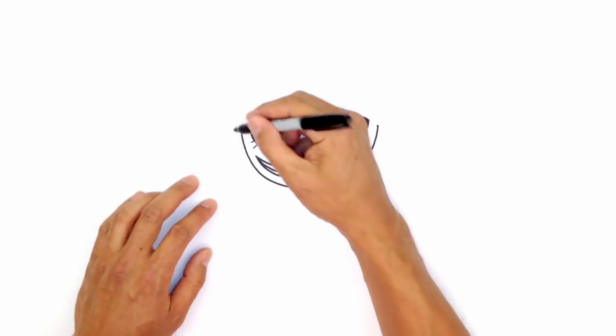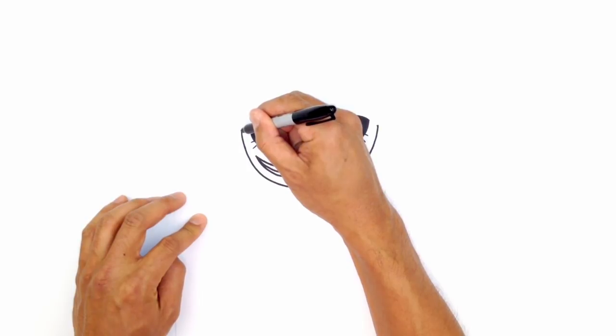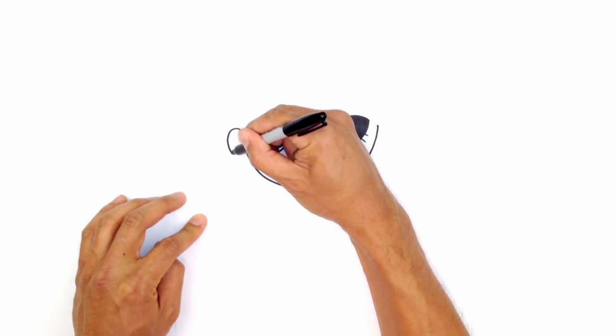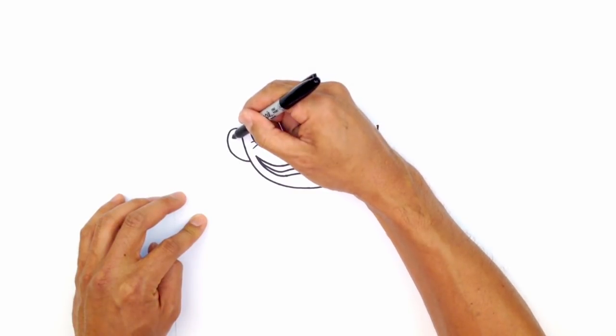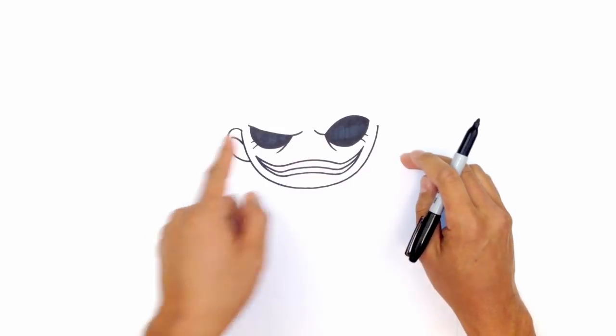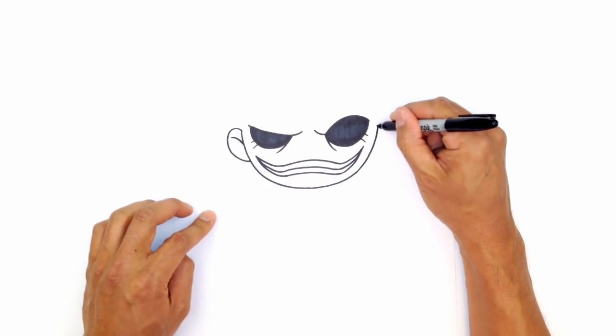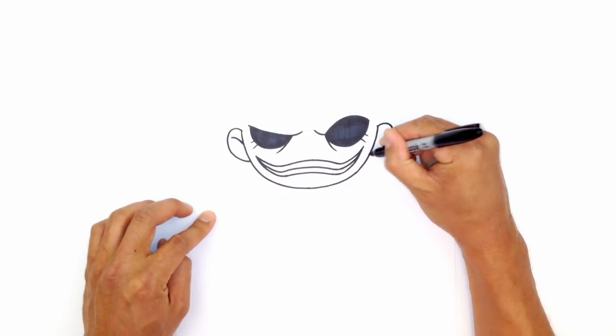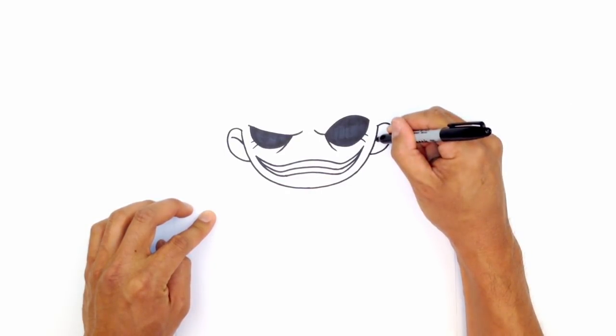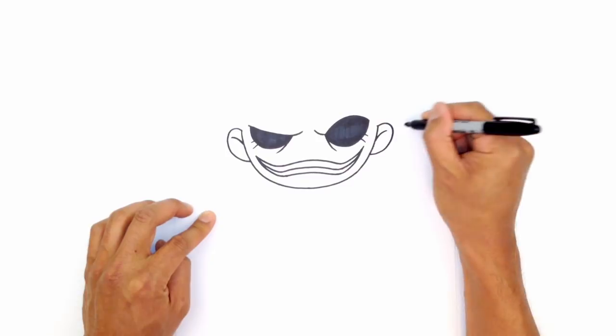From here, I'm going to draw in the ears. From this point at the top, I'm just going to curve out and pull it back in towards the head. For some inner ear detail, I'm just going to start up here and curve down in towards the head. Let's do that exact same thing on the right side — starting at the top, curve around and pull that into the head. And for that inner ear detail, starting from the head, curve out.